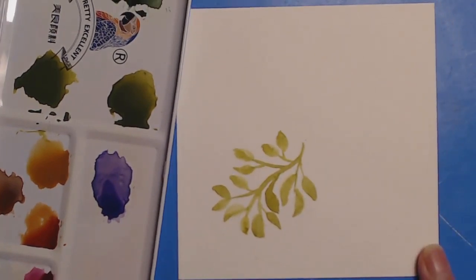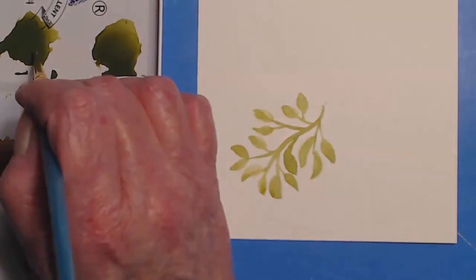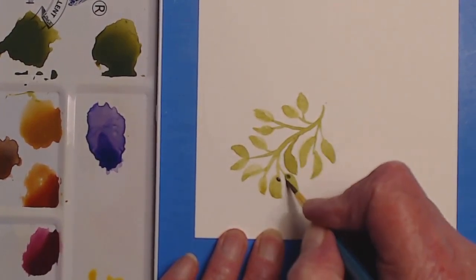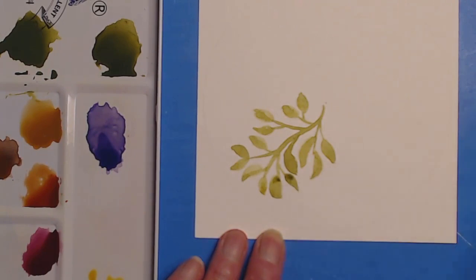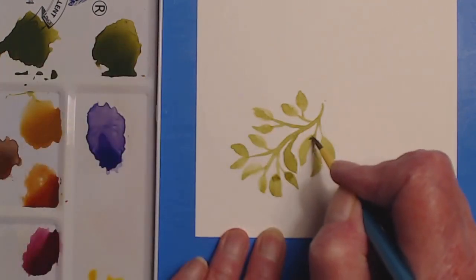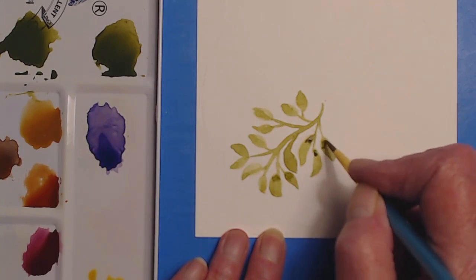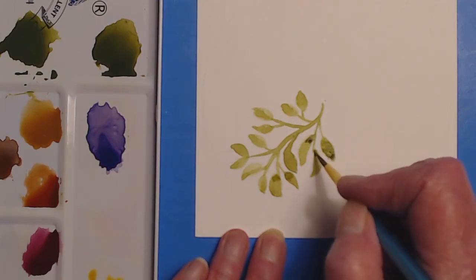Now if you want to, you can come back in with a darker color and add some detail. Whoops — it's got too much water on it. What these ladies say is that if you're getting those crusty paint marks, it's because your brush has too much water on it. So let these get a little dry, but that's okay because you can just come back in and add more.